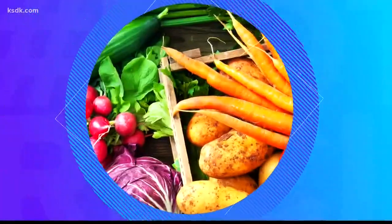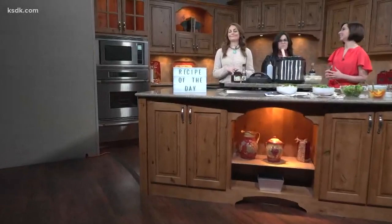Welcome back to Show Me St. Louis. How about a hot, hearty meal on a cold winter day? It's so good. Honola Rubenfeld is the owner of Salads to Your Door, but today she's showing us how to make a one-pot beef bowl.